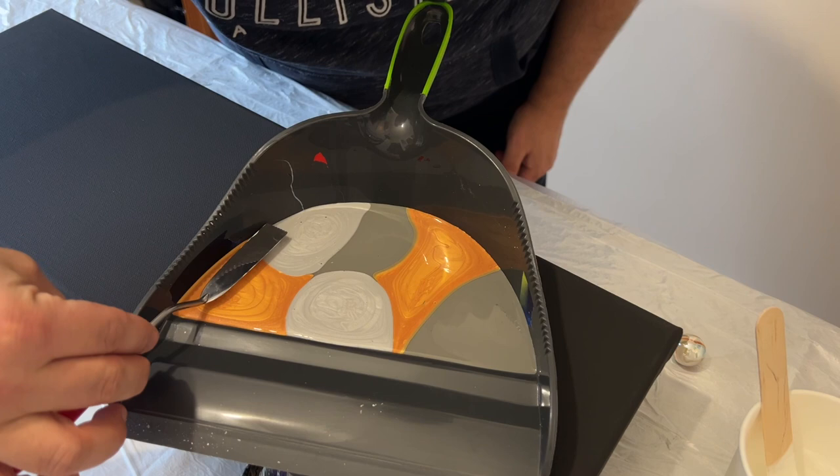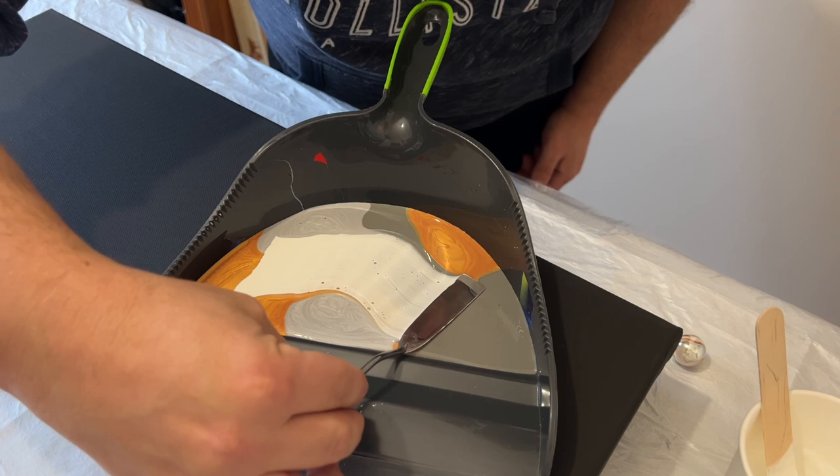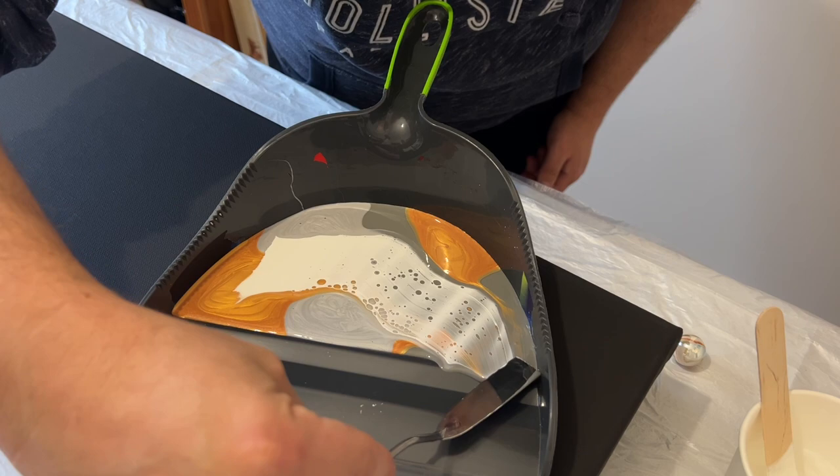Remember, allow your palette knife to rest gently on top of the paint and glide across the paint. That's what's going to ensure that you get a really good layer of that Floetrol that will create those cells and lacing.